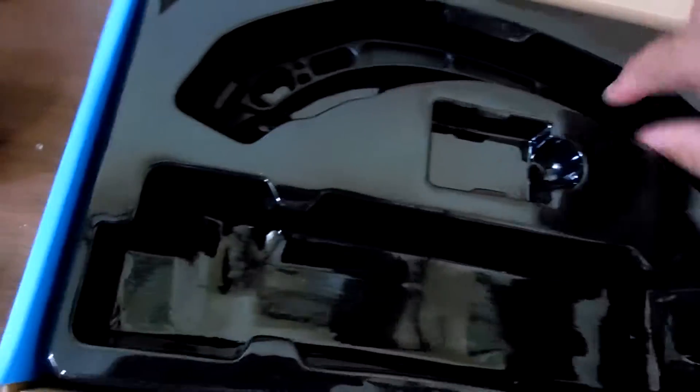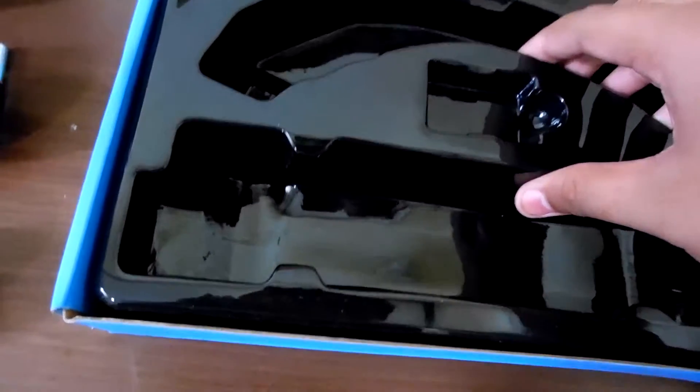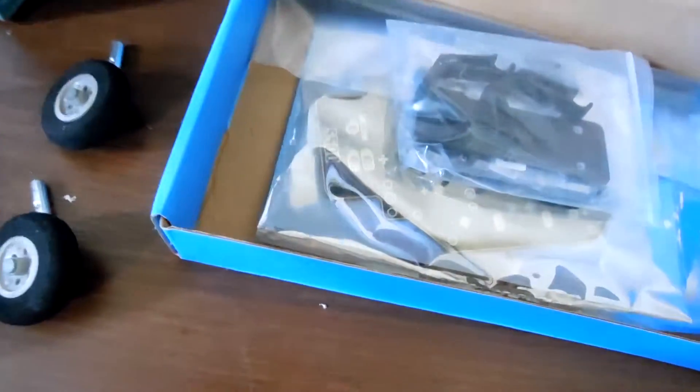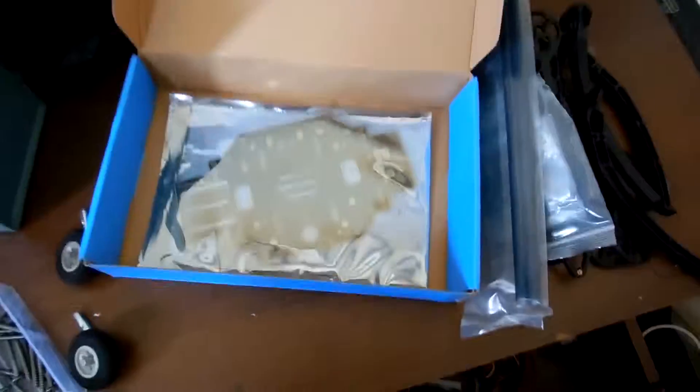Take it all out. And we should have the middle part, which is the PC wheel piece. Battery compartment or tray with this clip, and screws labeled in Chinese. The tube. And this. I'm gonna open all of this and show you — no plastic there.